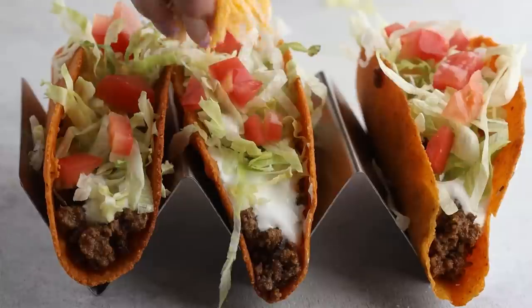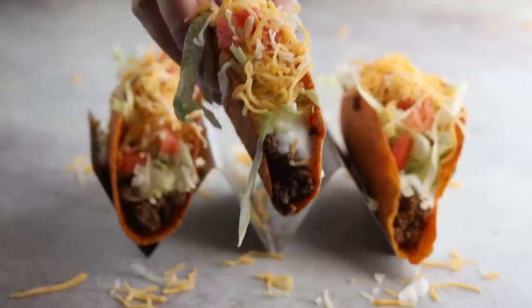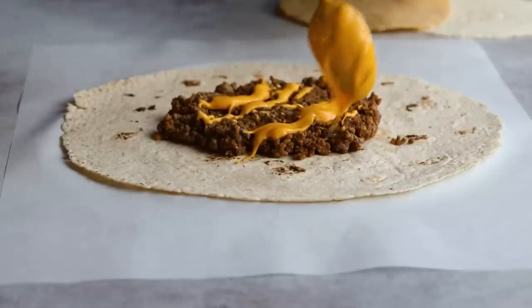Now add your taco meat and fixings — look at how similar this is to the real thing. For the zero-carb nacho cheese sauce, I make it using three different types of cheeses and one special ingredient. Want to see how to make it? Just click right here.